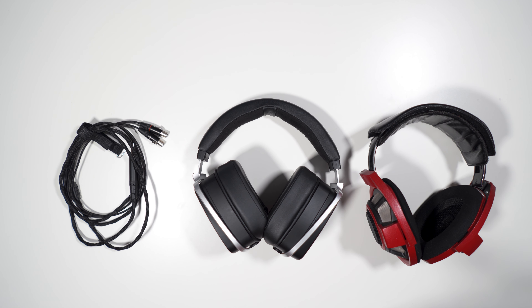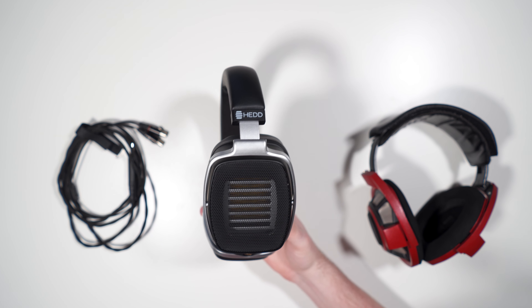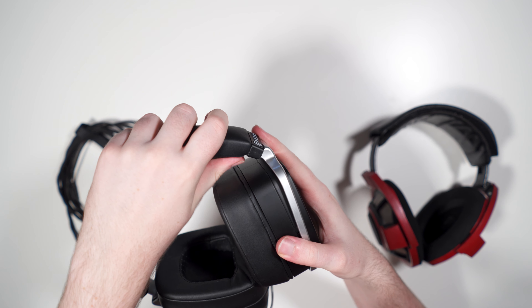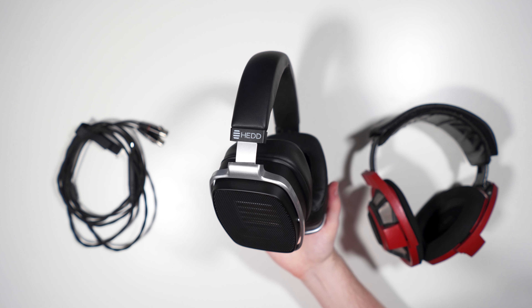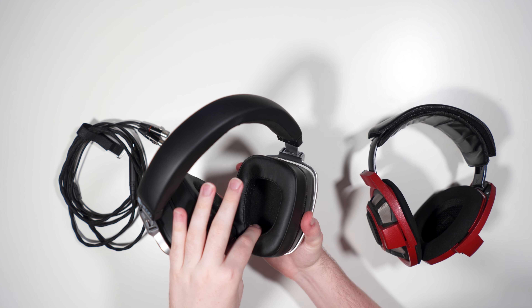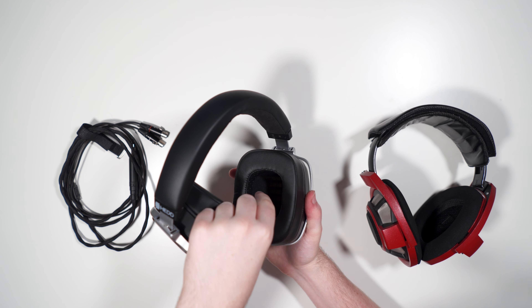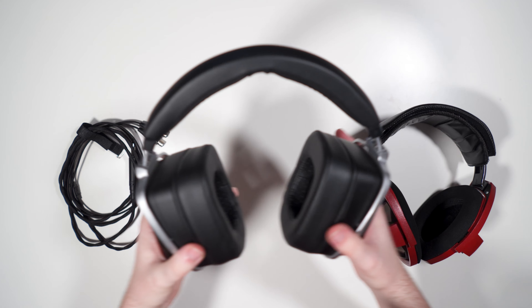The comfort of the headphone is probably its biggest point of contention. Personally I find it pretty uncomfortable. The biggest issue is that there's not enough height adjustment — the click system gives only about two centimeters of adjustment on each side. They did recently do a revision adding an extra centimeter, but I don't think that's going to help enough. My ear is smashing right against the bottom of the pad at maximum extension, and if you have an even slightly larger head than mine, even the extended version just isn't going to work. If you have a larger head, definitely avoid these.